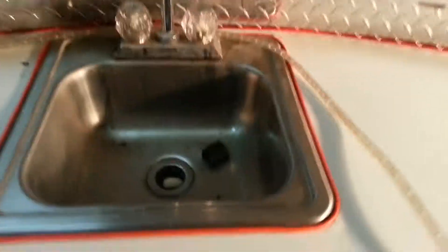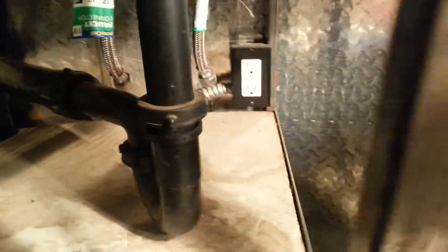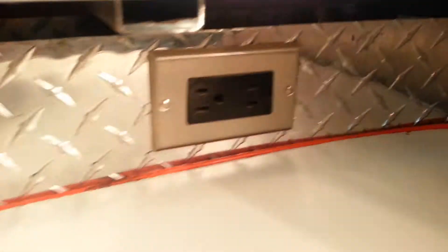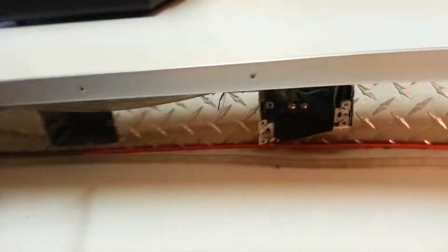The plumbing is all there but you'll need to redo it however you want. Electrically it's all wired underneath, and up on top it's wired for phone and cable. These two plugs were taken out but you can rewire those if you like.